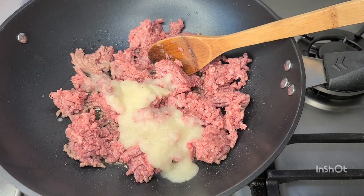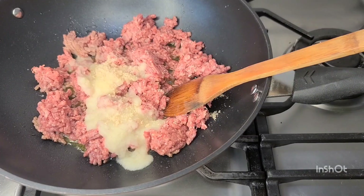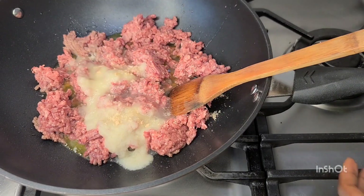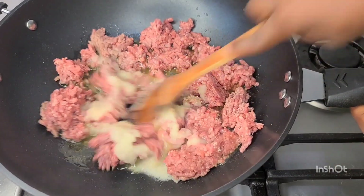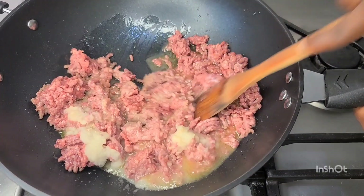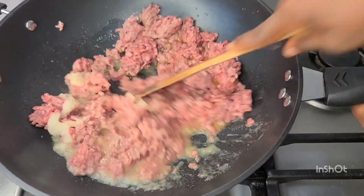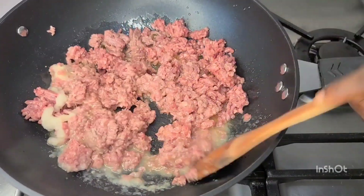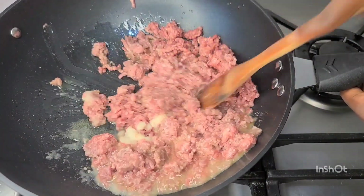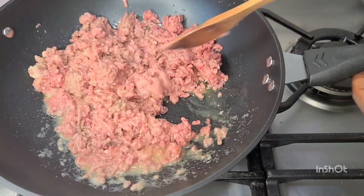A friend of mine asked me to make meat pie for him — about 70 pieces — so this was the filling I made for that meat pie, and I decided to share it with you. I want to say a very big thank you to each and everyone for the love and support. God bless each and everyone — I really appreciate you all.